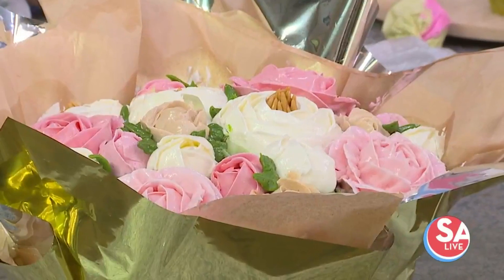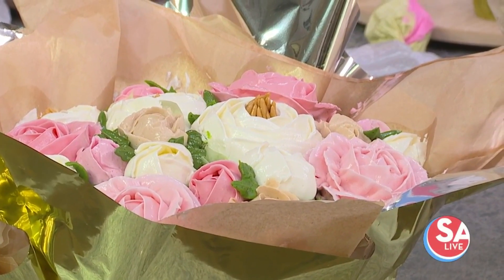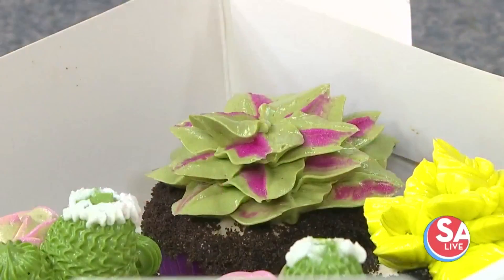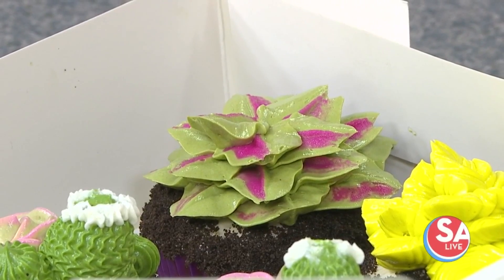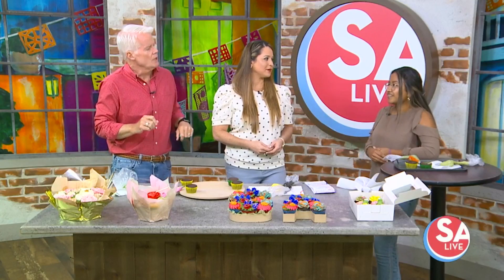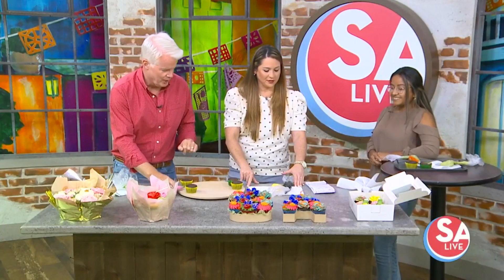Icing does not last forever. How do you do that? Look at how delicate and intricate all that is. What kind of icing do you use? This is buttercream — it's a special recipe I have developed. I have two different kinds; one is sweet, the other is slightly sweet and great for everybody. You kind of mess with the consistency, and one of them is made with cold butter to make it last longer.